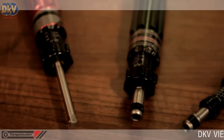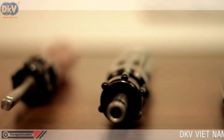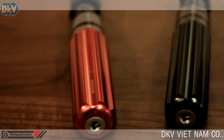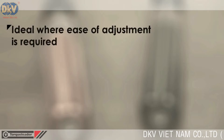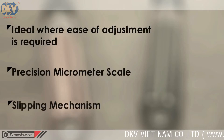In this video, we will look at the Kwikset range of calibrated torque screwdrivers. The Kwikset is designed with ease of adjustment and is ideal for use in servicing and maintenance environments. The micrometer-style scale allows precision setting for torque, and the slip-through mechanism eliminates over-tightening.